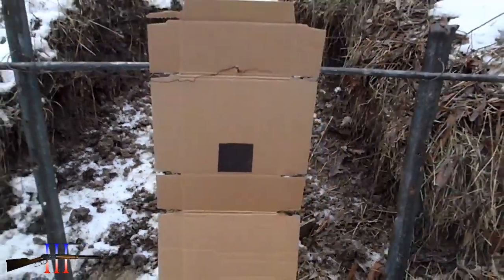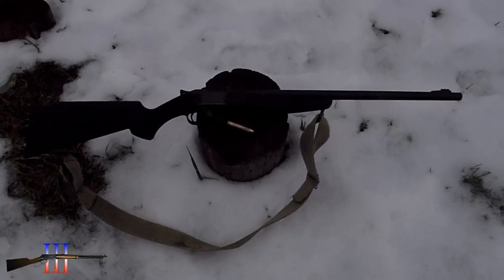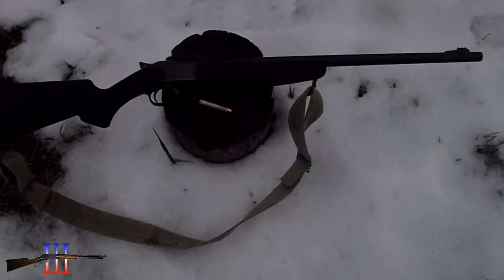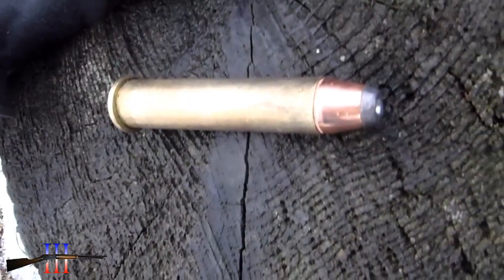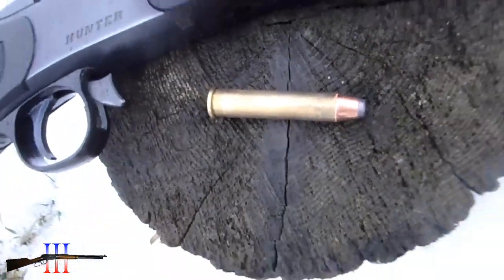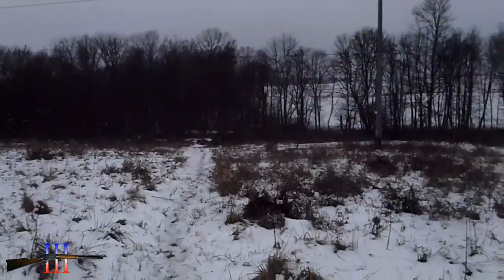About a 3 inch target. CBA Hunter in .45-70, going to be shooting the Hornady 300 grain hollow point — it's my hand load. 100 yards.